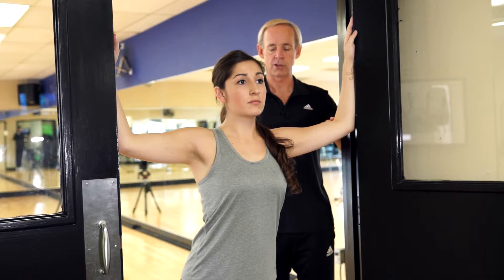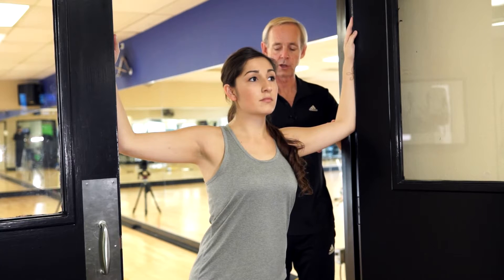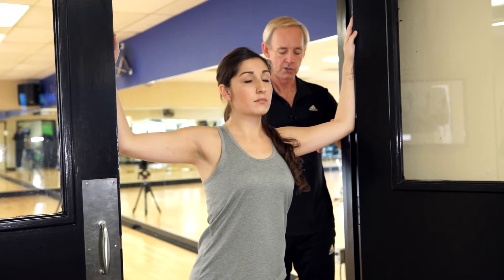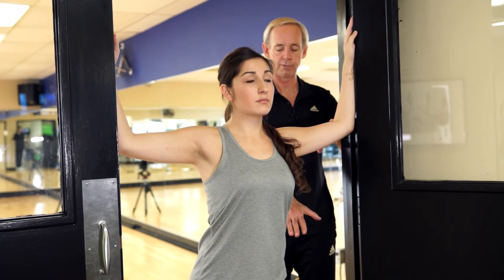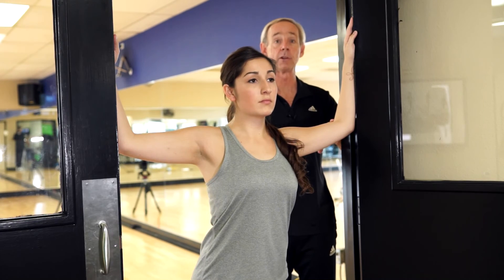She's going to push her chest forward to feel the stretch in the chest, making sure that she's not arching her lower back too much. She's got one foot placed in front to prevent her from arching the low back too much, so she feels the chest and not the low back.